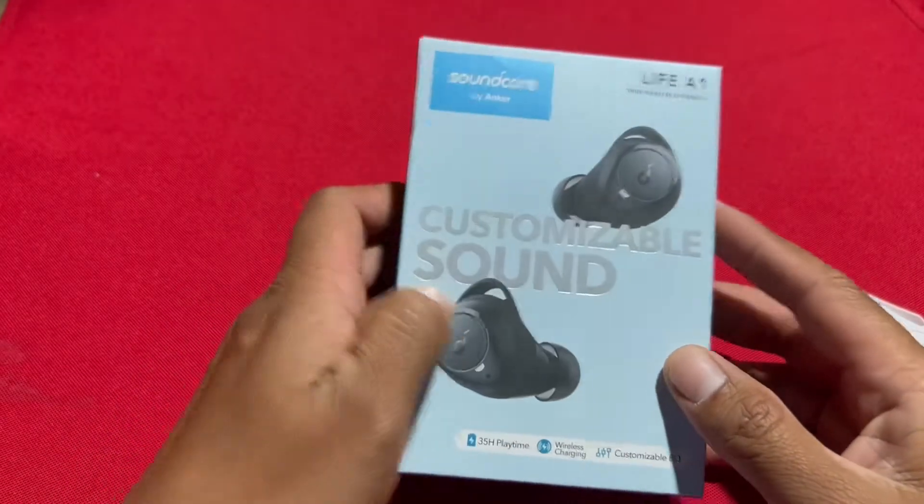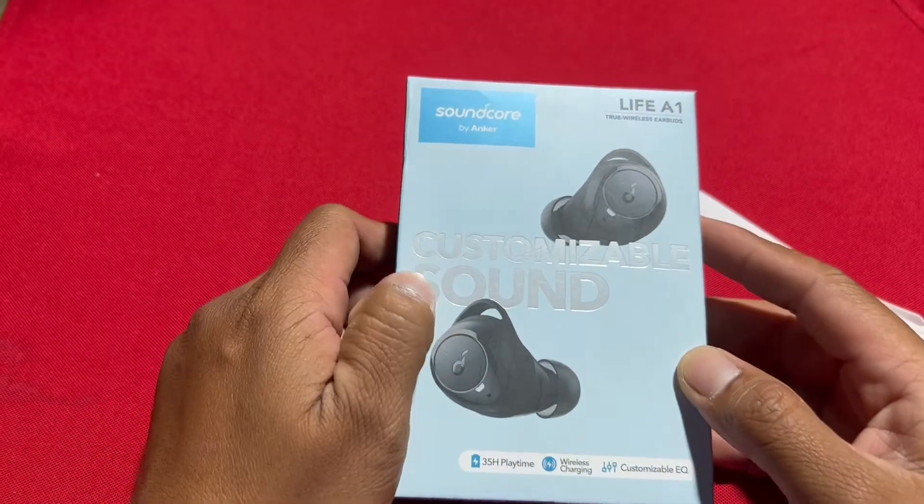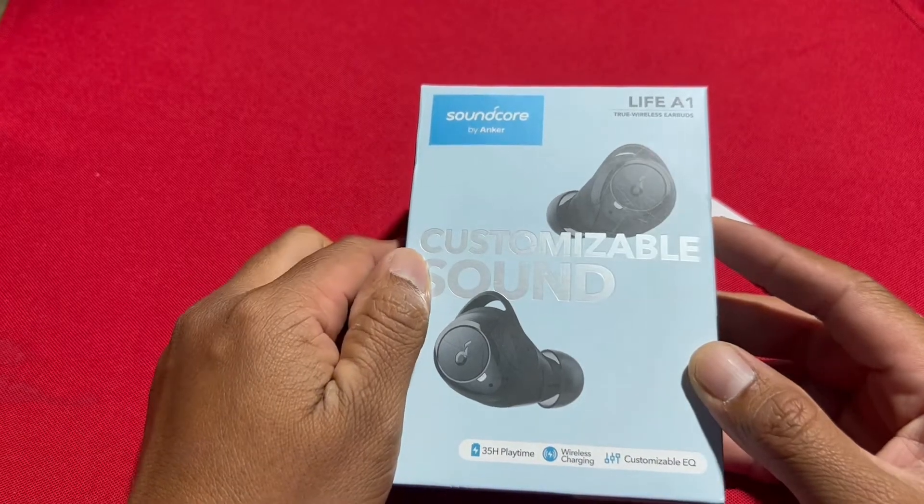Hi guys, Glidskeeper here. I will open the Soundcore by Anker Life E1 wireless earbuds.